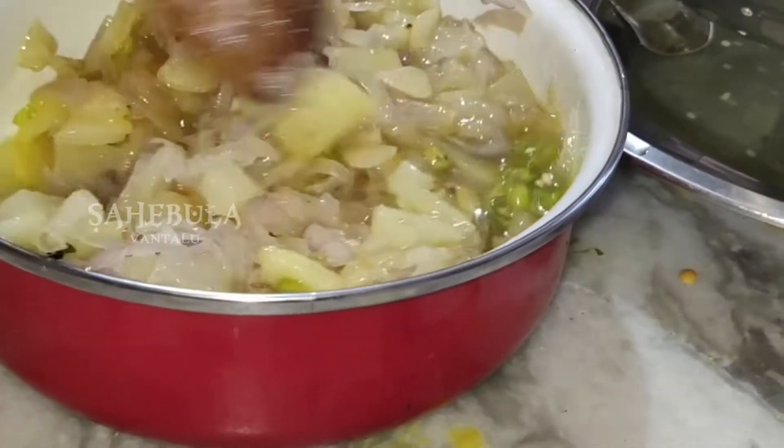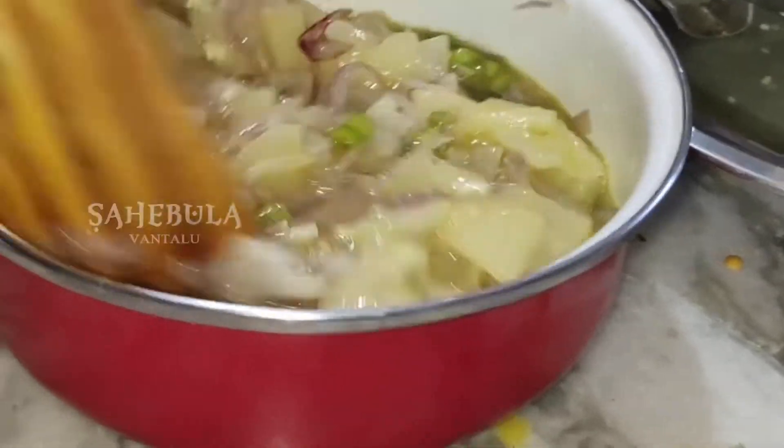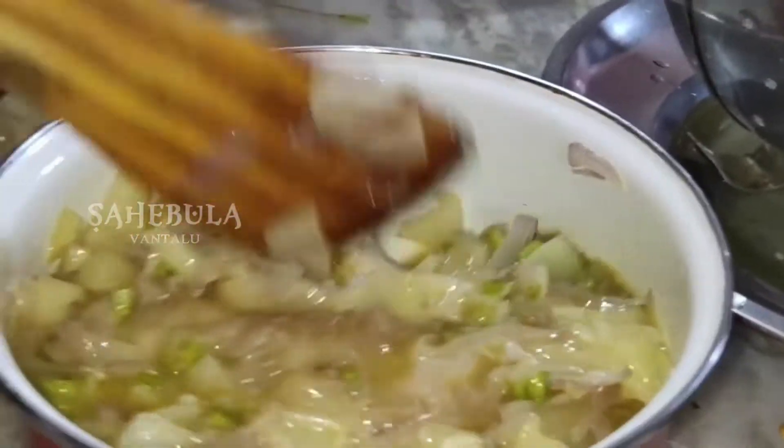We are going to make sure we are all ready to cook. We are going to cook it in the pan.